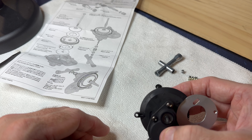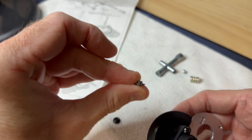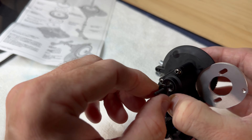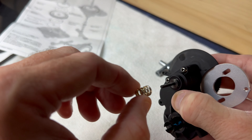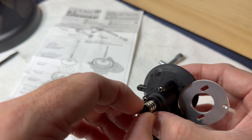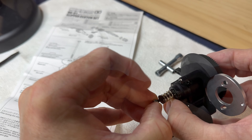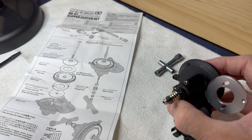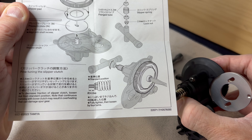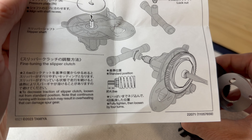Now it's saying I need one of these flange tubes - there are two of them and they both look the same. Then there's a tiny lock nut. The instructions say: fully tighten, then loosen by four turns. So I'm assuming you end up with that 4.8mm measurement.